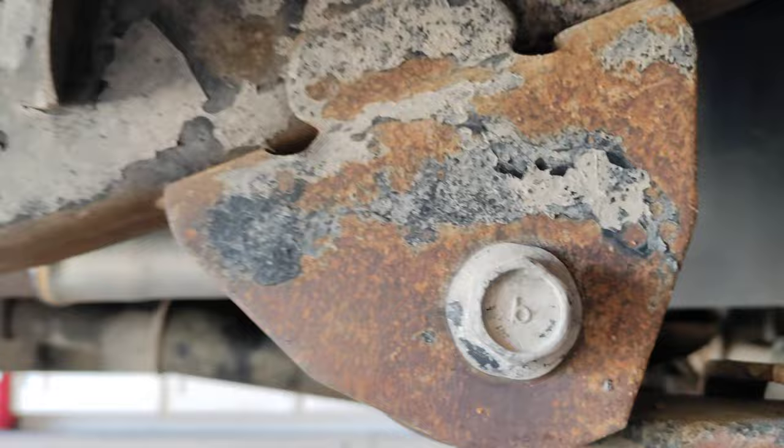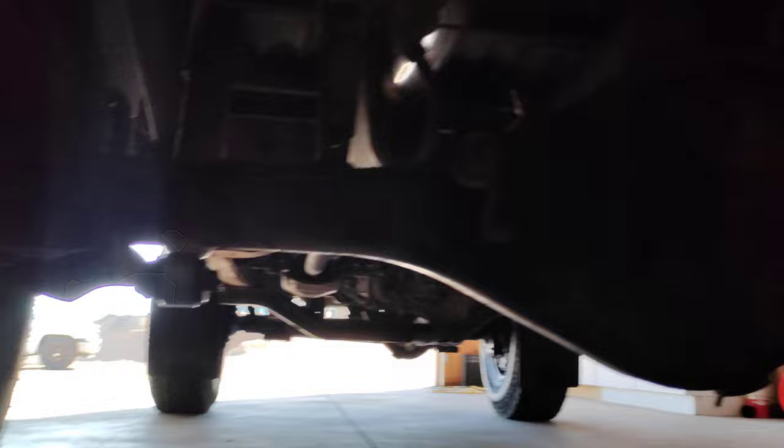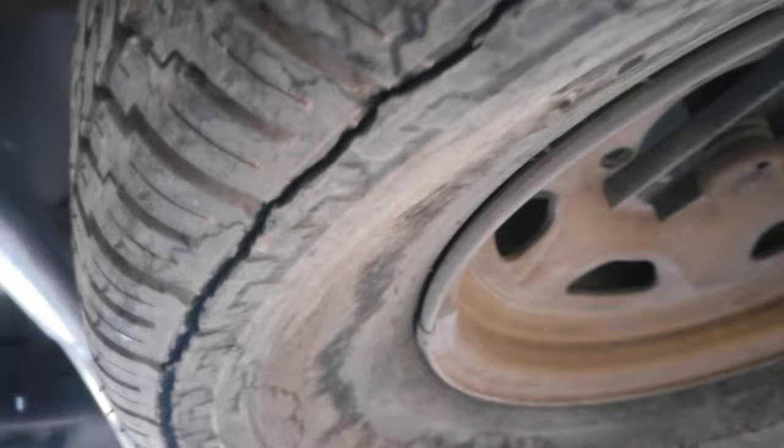We didn't spray paint anything. This is not scale rust — that's just surface rust. Crawling underneath the back side. We put new shocks on it. It still has the cool gold original wheel, but the tire is completely shot.